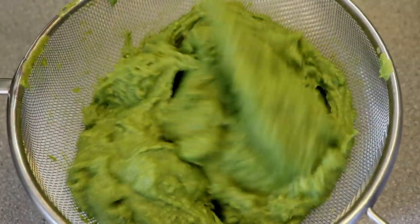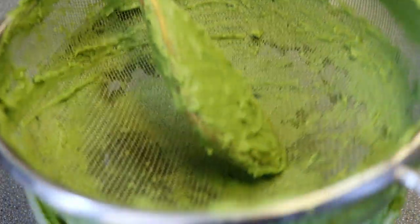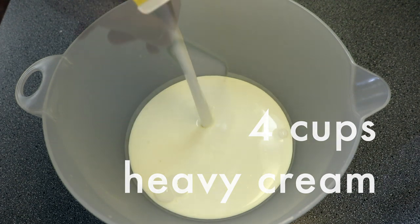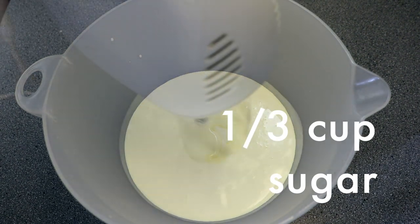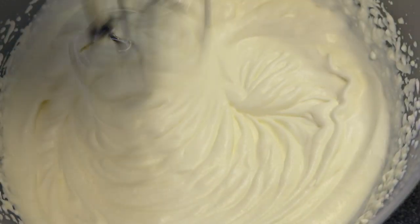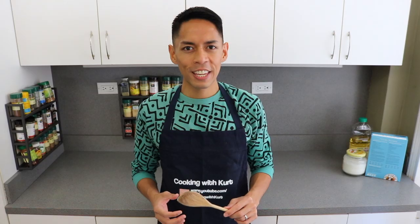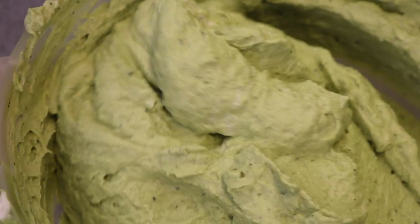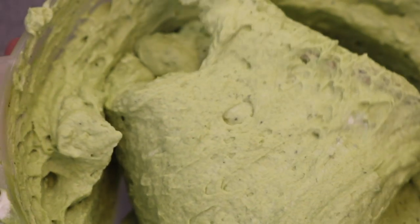Pass the green tea pastry cream through a sieve and set aside. Then in another mixing bowl, pour in 4 cups of cold heavy cream, add in 1/3 cup of granulated sugar, and beat on medium speed till it's thick and billowy. It doesn't have to form stiff peaks since we're not using this as frosting. Then gently fold this whipped cream into the green tea pastry cream till it's uniform and smooth. Now we're ready to assemble the cake.